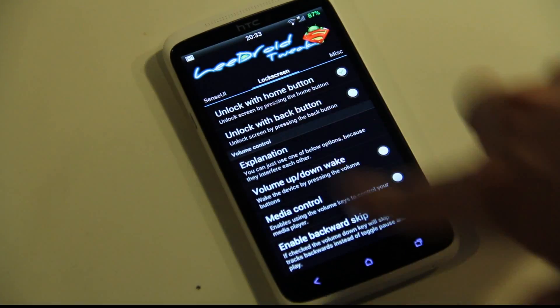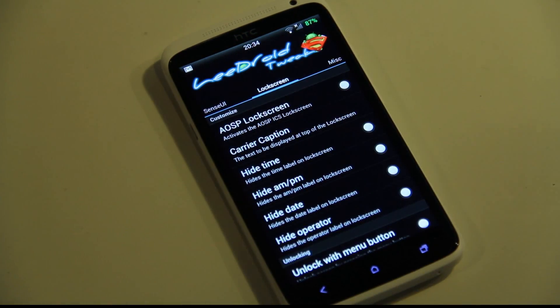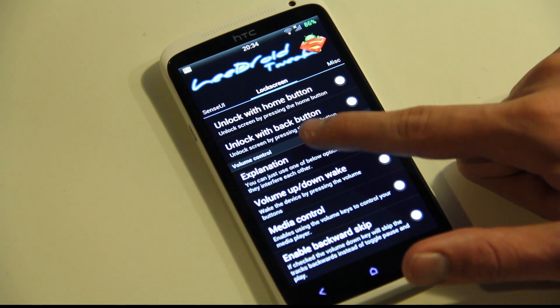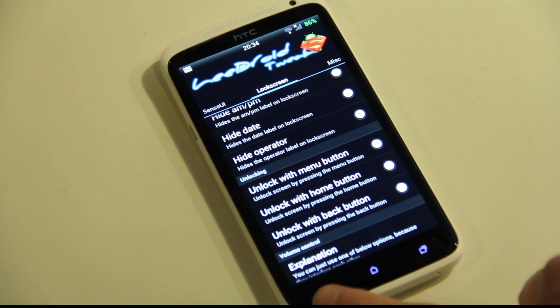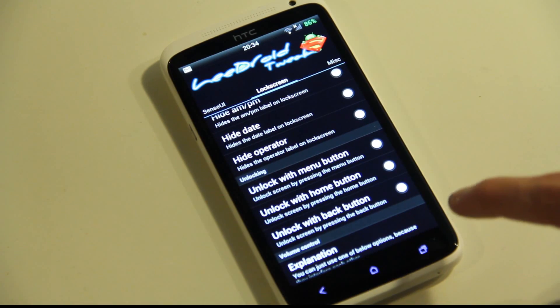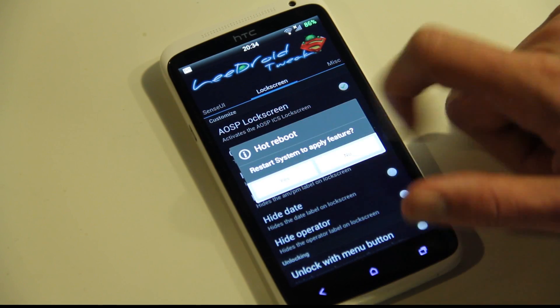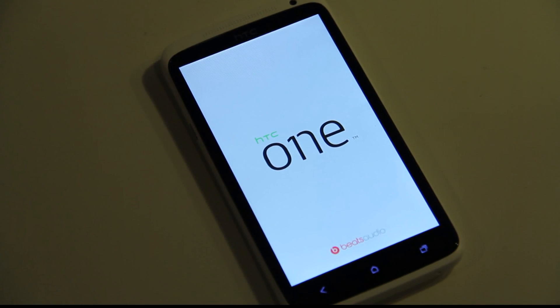You can see I'm running on Sense here. If you don't like that and you want the Android Open Source lock screen, you can go ahead and enable that. There are a bunch of different settings on how you can change it. You also have volume control settings, and you can customize the buttons for unlocking — you can actually unlock it with your home button, menu button, or back button. I don't think this works with the capacitive buttons, I did try it out. But if you enable that, you need to restart it, and you need to have root access, because the first time it's going to ask you to grant superuser access for that.